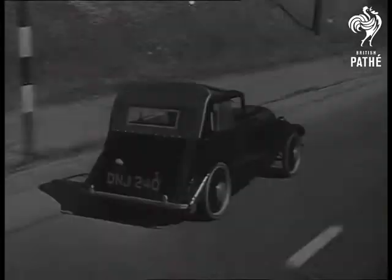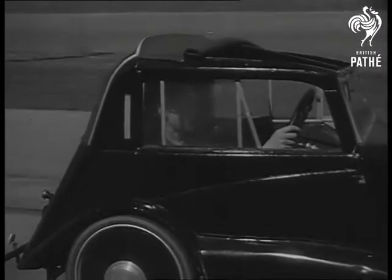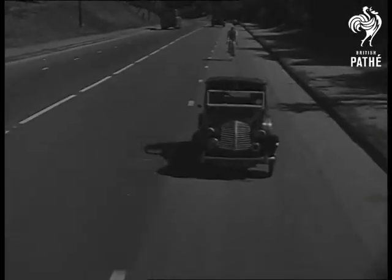Mileage: 80 to the gallon. Top speed: 45. Hub plates made from saucepan lids are just one of the ingenious devices inventor Claydon dreamed up. Wheels are fitted with carrier bicycle tyres.